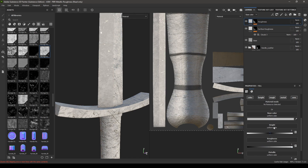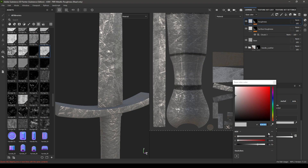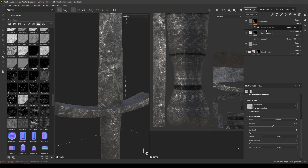Disable metal, normal, and height. Change the base color to something darker. Go to this grunge scratches and turn down the opacity.